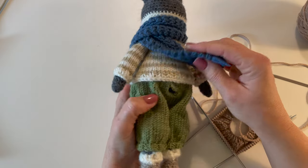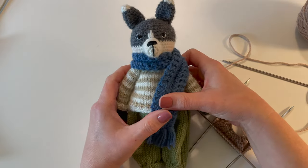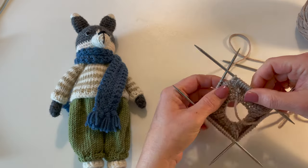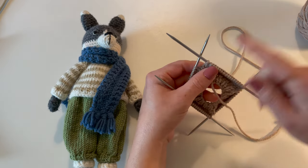I'm going to show you how to create the little hole right here on the pantaloons of the Not So Big Bad Wolf pattern. If you're interested in the pattern, I will leave a link for it in the description box below. So we're on round nine and you're going to go ahead and knit 62.